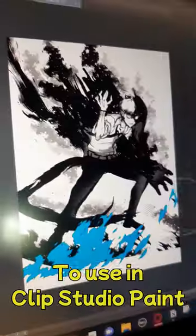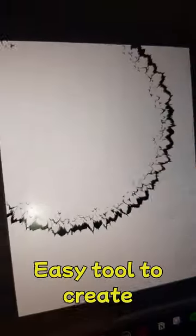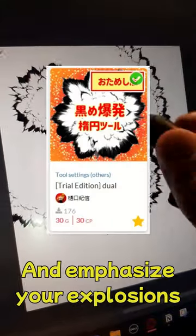3 awesome brushes to use in Clip Studio Paint. Explosion Brush: an easy tool to create a sense of motion and emphasize your explosions. Smoke Brush: if you don't know how to draw smoke,